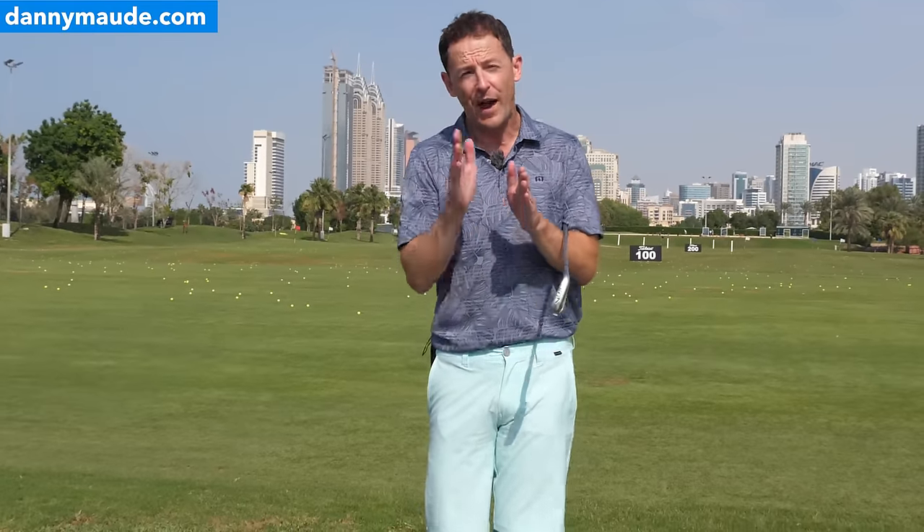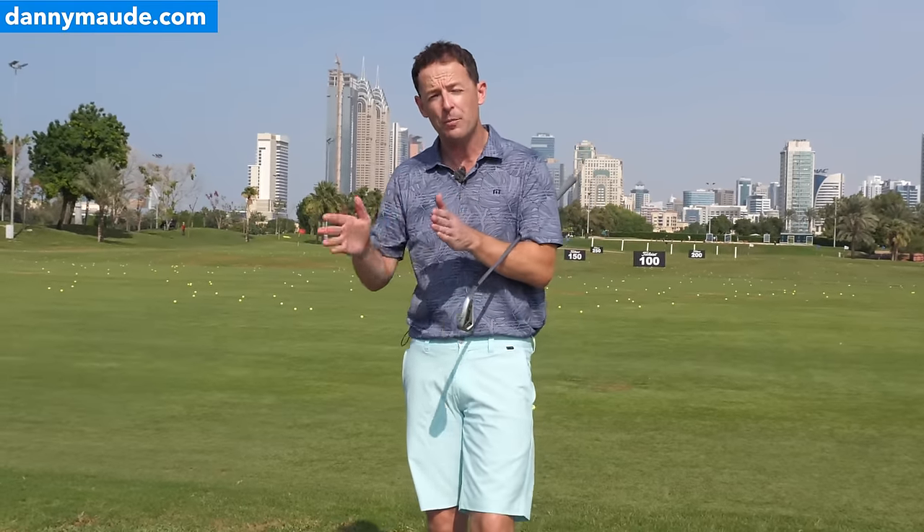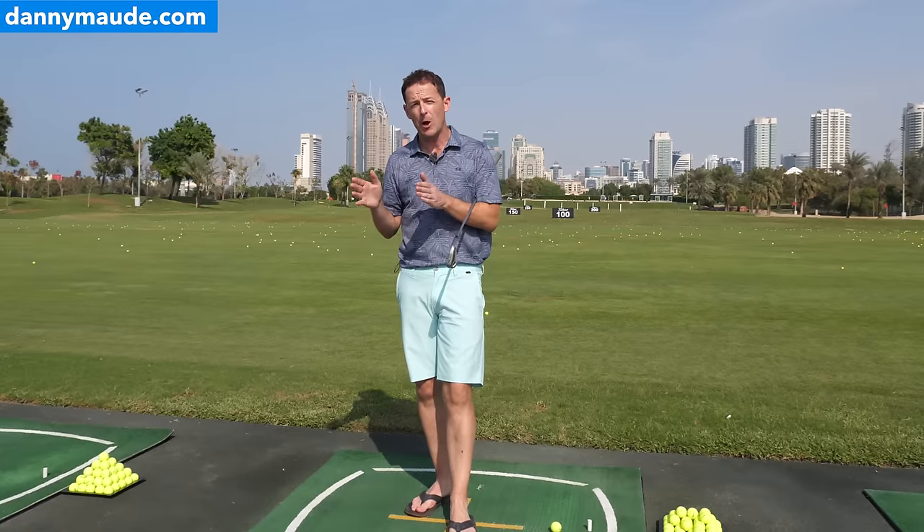I'm super excited today. I want to help you improve the quality of your ball striking off the ground with your irons and your fairway woods. There is no simple quick fix — you have to follow a very simple process, and in this video I'm going to share that process. I'm going to share some of the most popular videos on my website dannymaore.com that are really helping golfers.